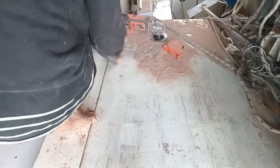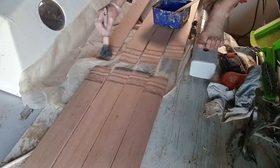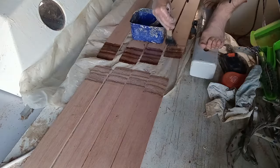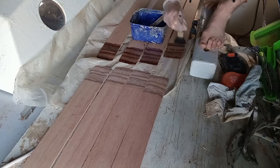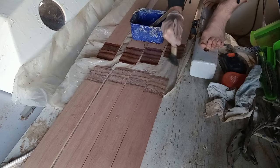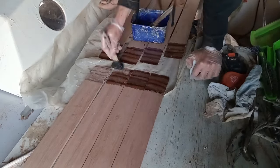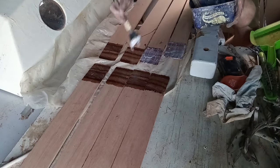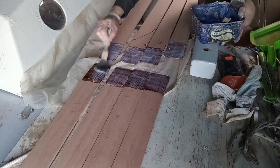The sawdust will get used in my composting toilet — this is farm-to-table boat building. Subscribers to my channel will know that the correct way to epoxy wood together is to first paint on neat epoxy and then put on thickened epoxy. The reason for this is so that the neat epoxy soaks into the wood, and then the thickened epoxy makes a chemical bond deep into the wood — not just a mechanical bond with the surface.